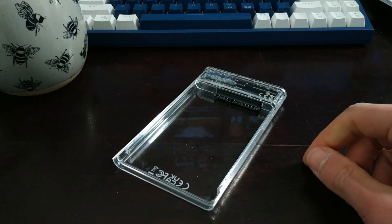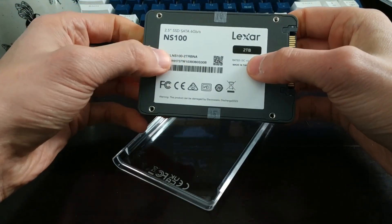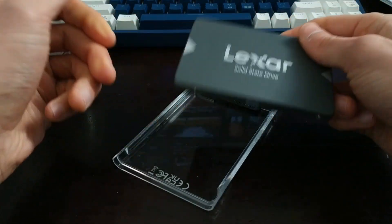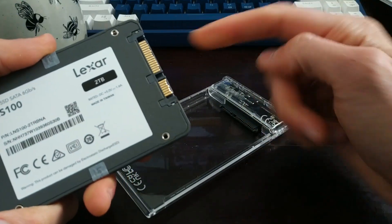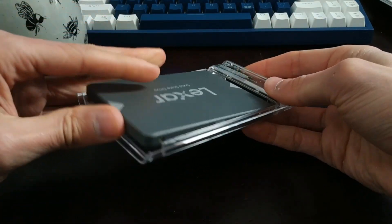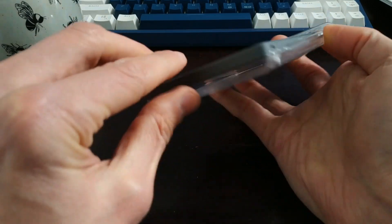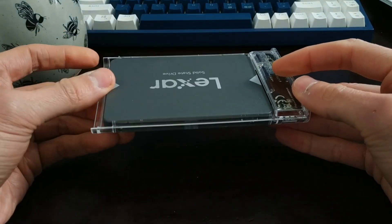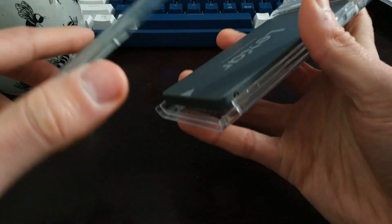I just happen to have a solid-state drive I'm not using — it's a Lexar, I believe it's a 2-terabyte. I got this on sale on Amazon; the NS100 2-terabyte model was like $60, so I picked it up. There's your SATA connector — we're just going to line that up. In the instructions it says you have to angle it a bit, which I think is maybe true. So it's lining up pretty good — we just need to secure that in there. And there you go, it's in. So it's all connected up, ready to go. It pops up a little bit, but when I put the case on, it should hold it in place.